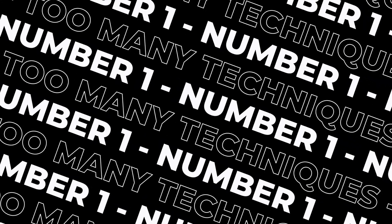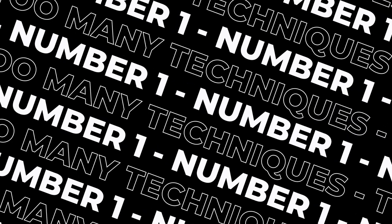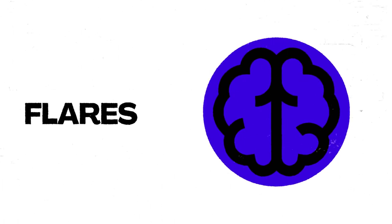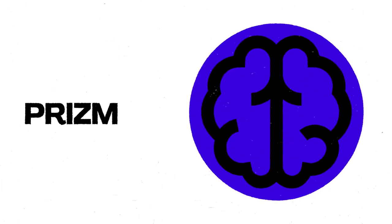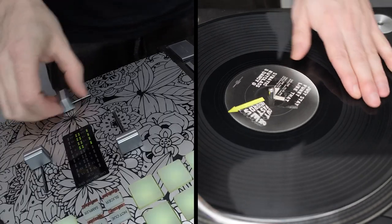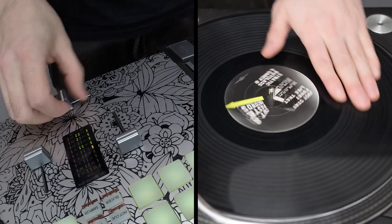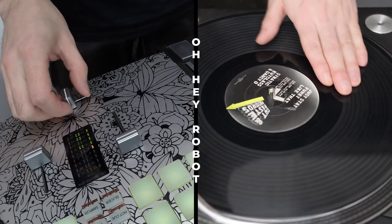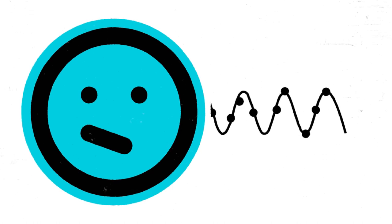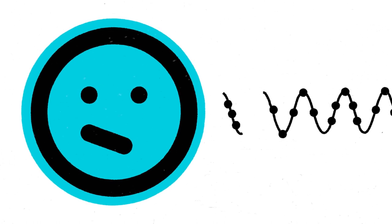The first one is learning too many techniques all at once. When you first start scratching, you can be like, 'I know how to do that basic technique, I'm going to move on to the next one.' What this leads to is a predictable, not very well executed string of scratches that's just not going to fool anybody. At the other end of the spectrum you've got something that sounds messy. Either way, you can avoid this by really focusing on the fundamentals from the start.